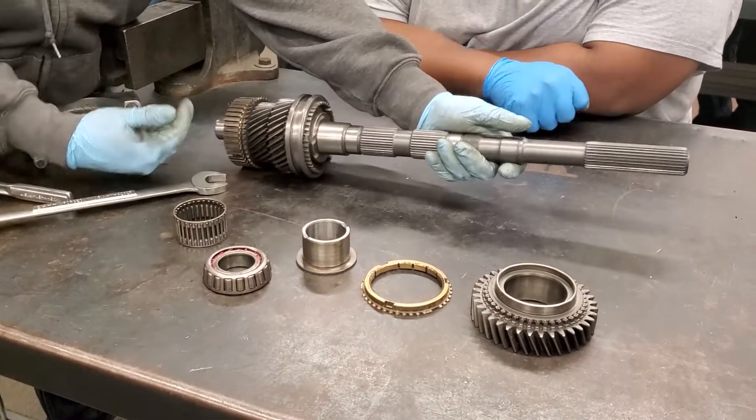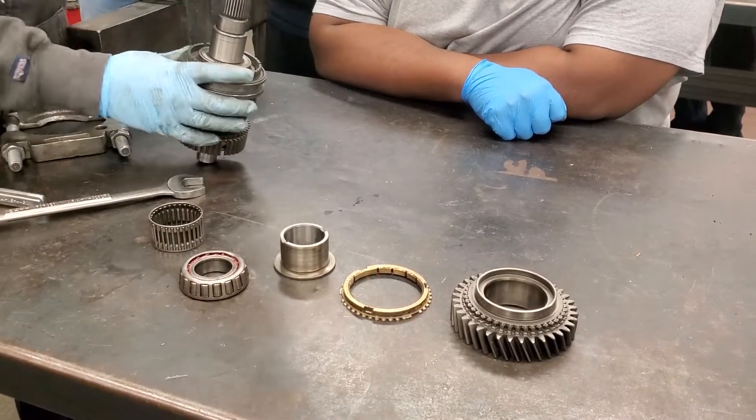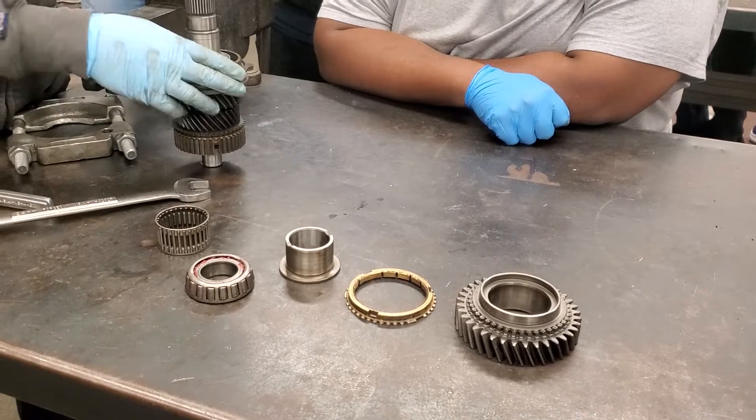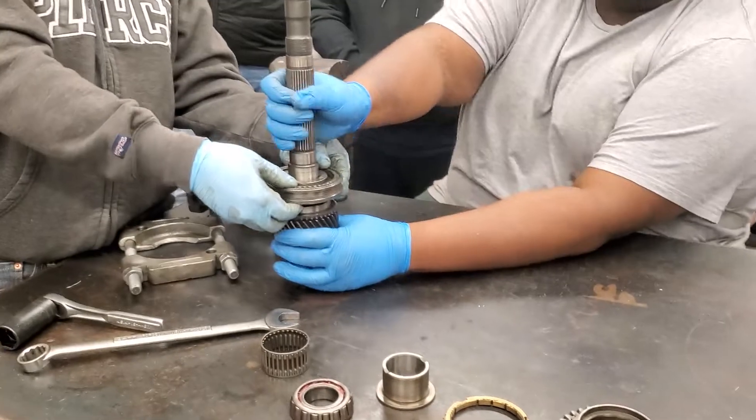So this is the input shaft — this sits at the rear. That's first gear, that's first gear. Pull this sleeve off, pull this shaft right here. It all should just come off — there's no more pressing involved.